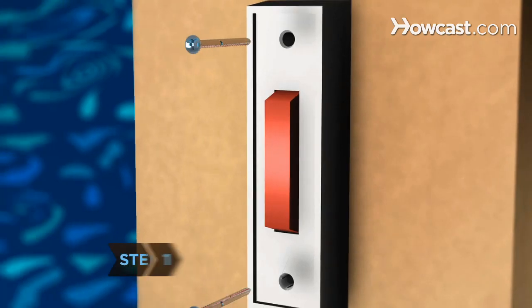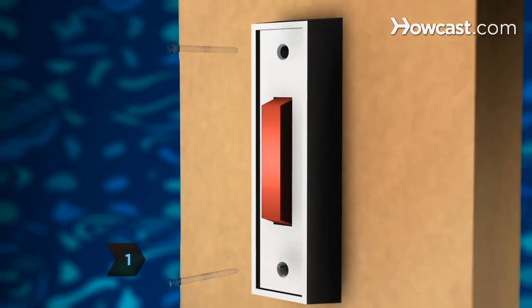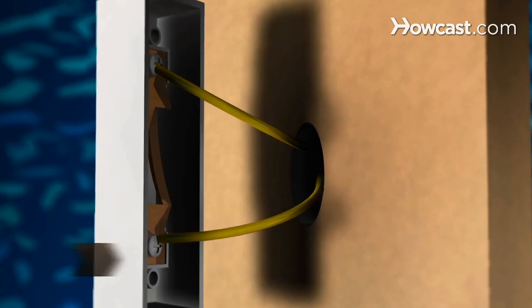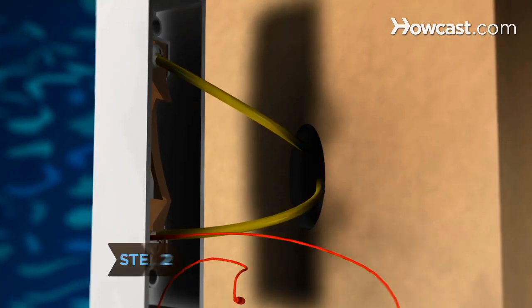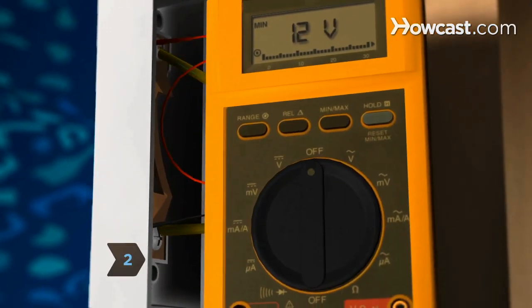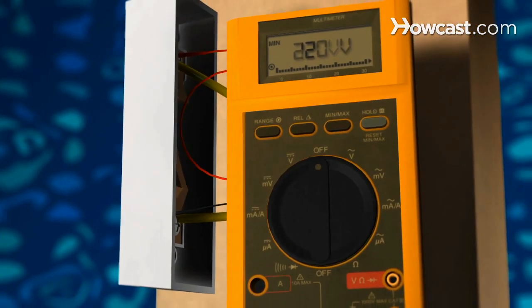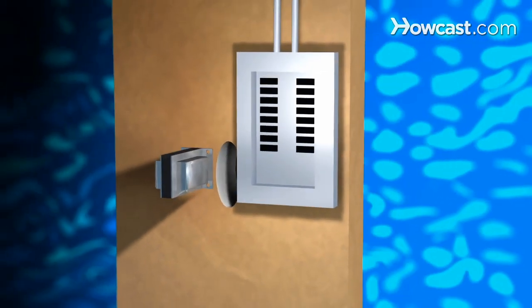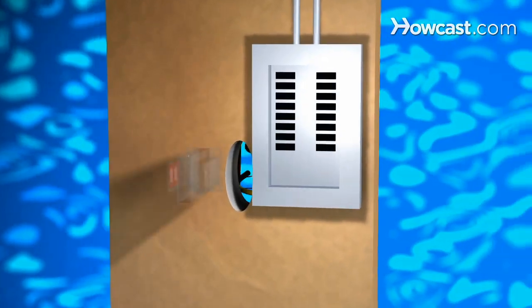Step 1. Remove the doorbell's faceplate from the wall with a screwdriver and pull the push button away from the door jamb without touching the wires. Step 2. Use a circuit tester to measure the voltage flowing through the wires connected to the push button. If the circuit tester indicates 220 volts, shut off the main power switch controlling the power to the doorbell and replace the transformer.